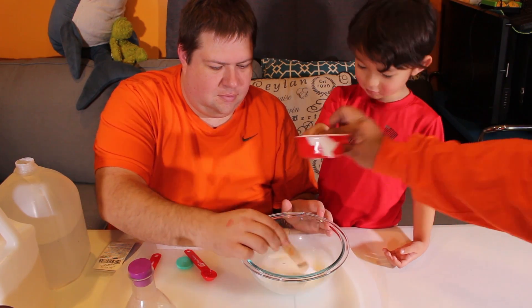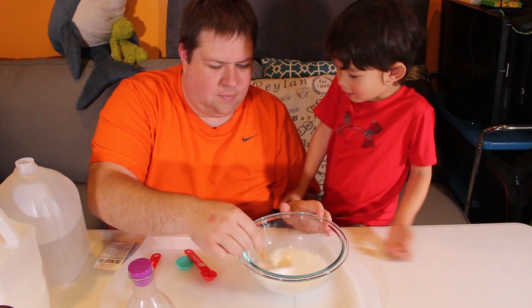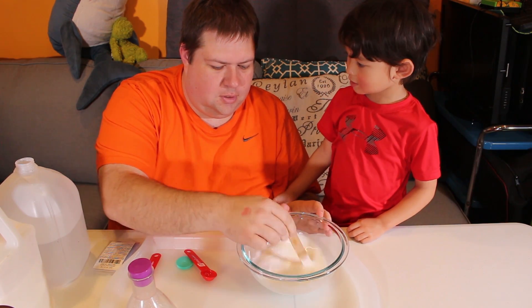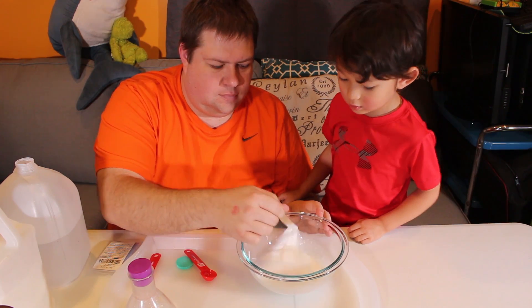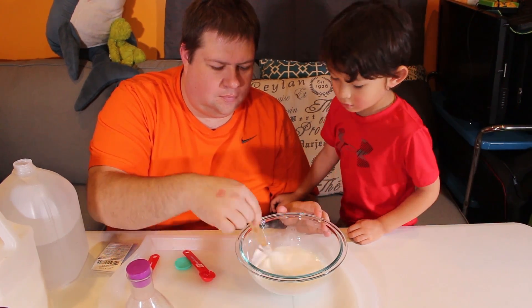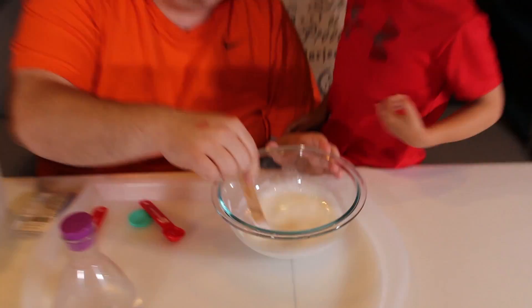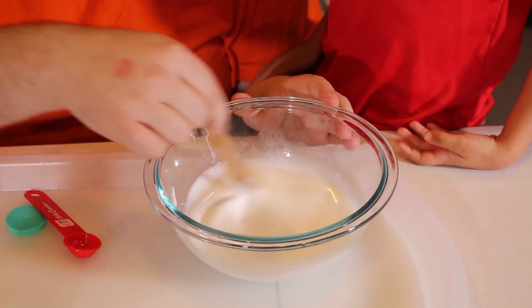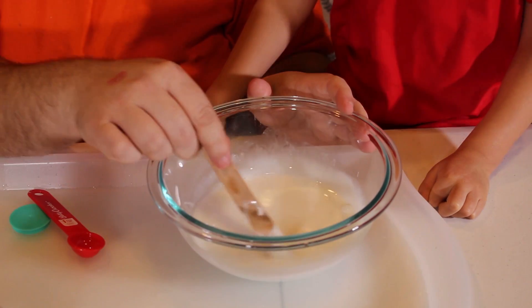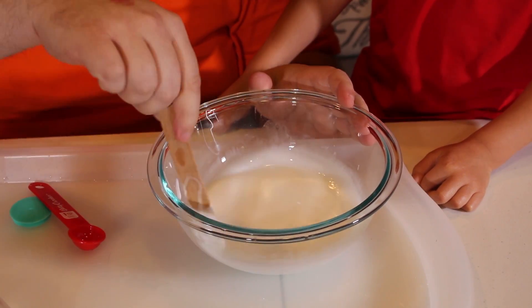It looks like you're baking. It needs to be white — no more black. It needs to be see-through. See-through? Yeah. Okay, get that all mixed in and now you can add anything you want.